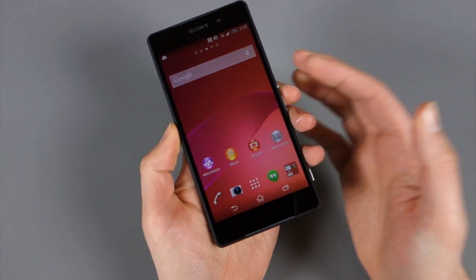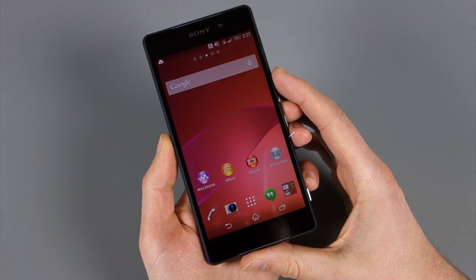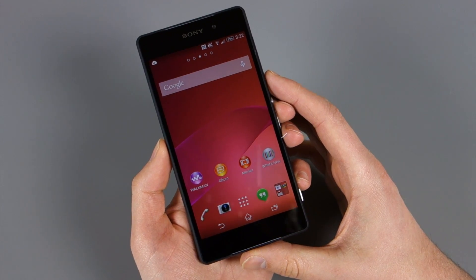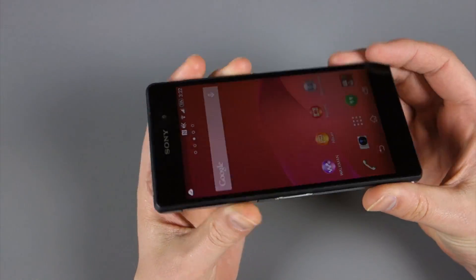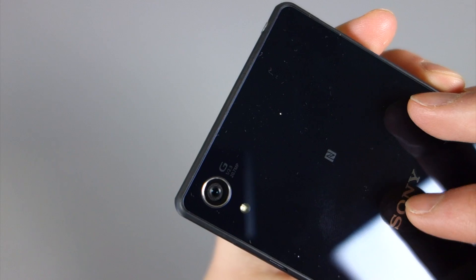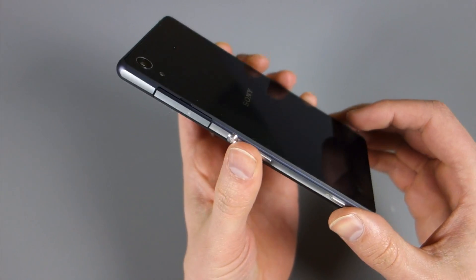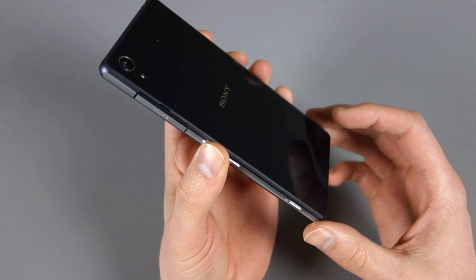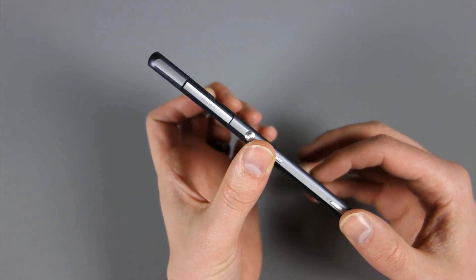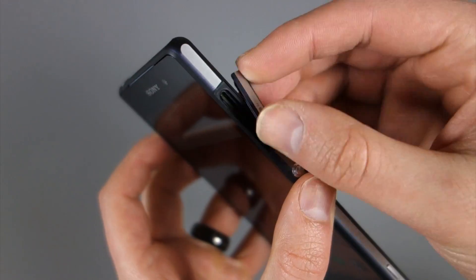So back to the phone. If we talk specs, obviously the big, beautiful 5.2 inch full HD tri-luminous display with X-Reality is sort of the star here. Sony's been hammered on for their poor displays in the past, but this one is supposed to be pretty brilliant. On the back is your 20.7 megapixel camera. You do have a 3,200 milliamp hour battery, 3 gig of RAM, 16 gig of internal storage, along with micro SD card support that supports up to 128 gig cards. And that slot is right here under this flap.